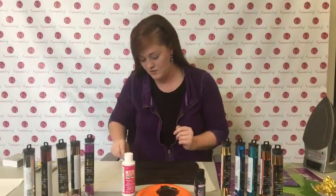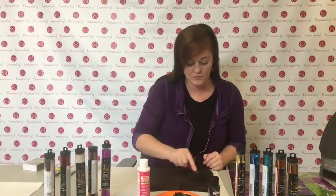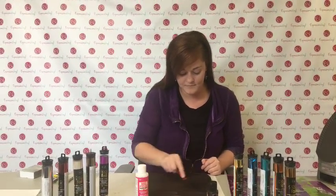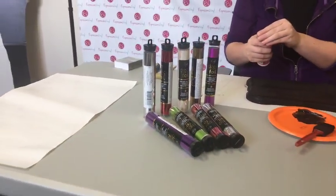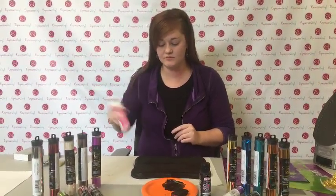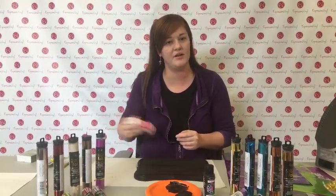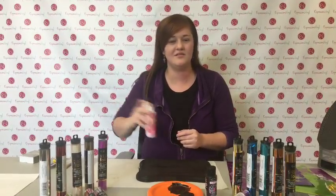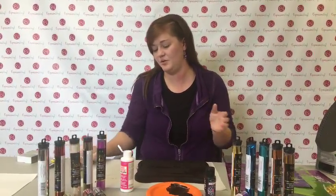Theresa Jennings wants to do printable heat transfer vinyl on a dark colored apron and is having a hard time finding printable HTV. Silhouette sells one that's a printable inkjet vinyl for heat transfer on dark fabrics. It's more of a paper than a vinyl, so beware it might crack. The dark fabric material is better than the light fabric material. The downfall is you don't print it in reverse - you actually have to cut it out and then stick it on. If you have a really good printer it's awesome, but beware it might crack.